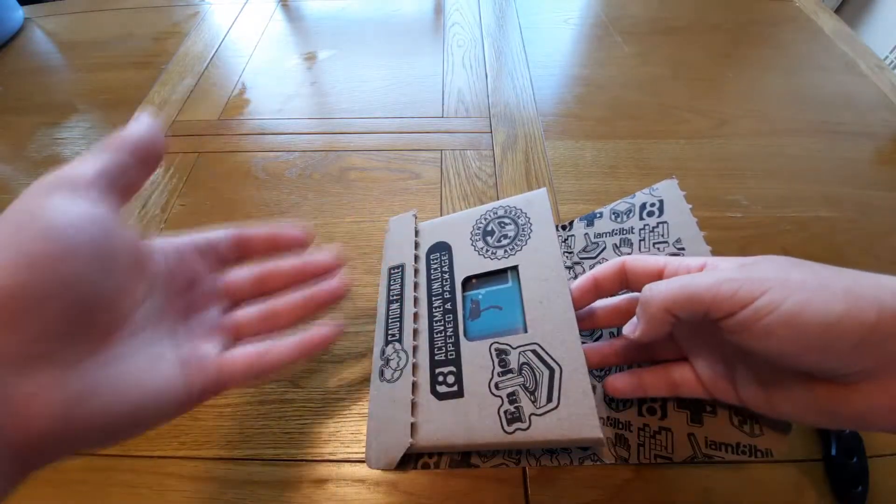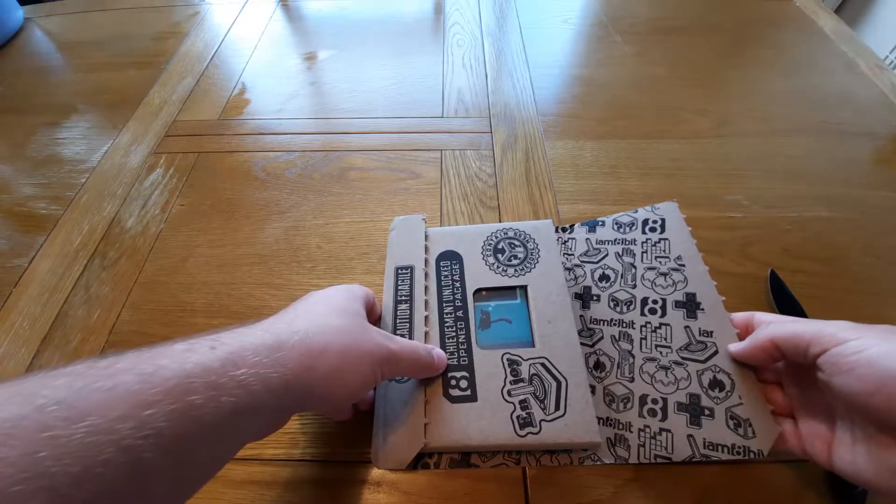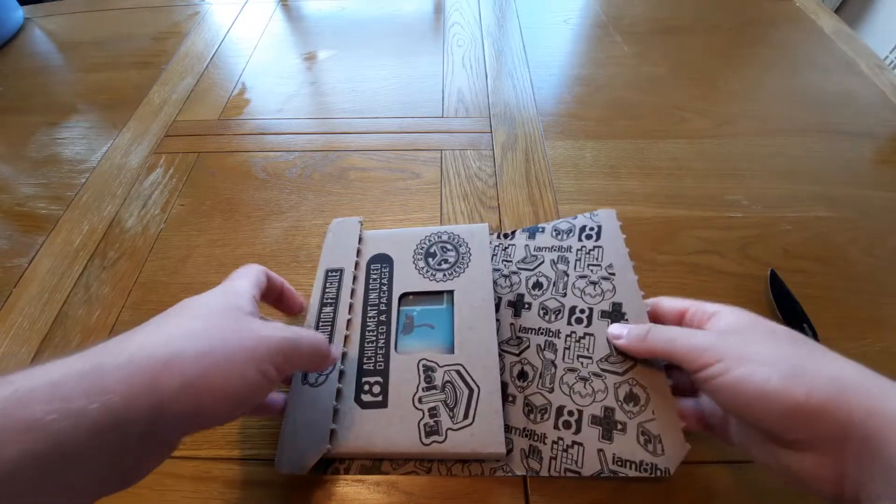So if I get any small little games, what I'm going to do is upload them during the week rather than on a Friday — give you guys a little bonus upload. It comes in really cool packaging.